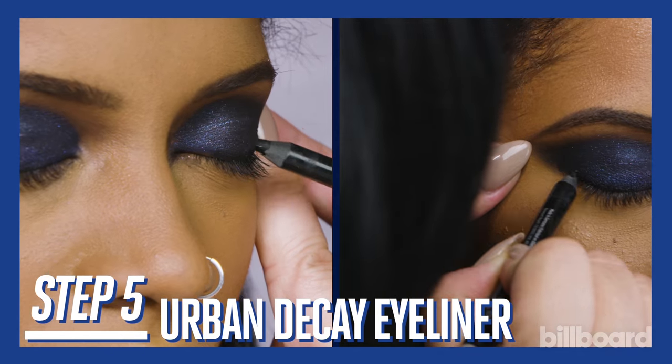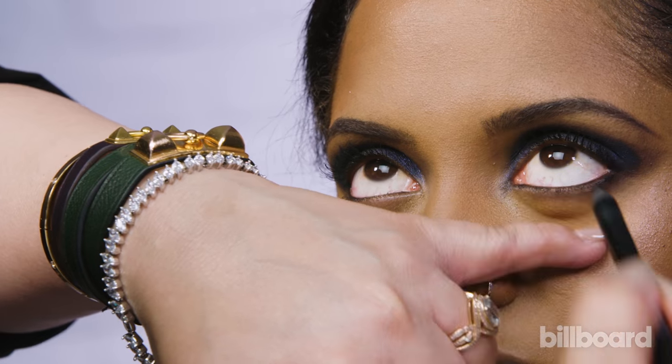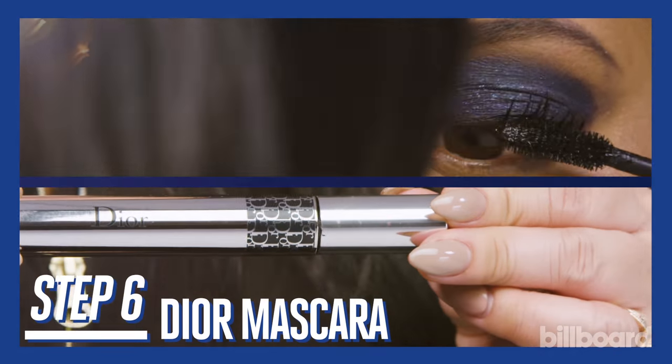Now I'm applying eyeliner, and I like to use Urban Decay 24-7 pencil cause it's waterproof. Our final step is mascara, and this is a waterproof mascara — it's long wearing, it lasts.